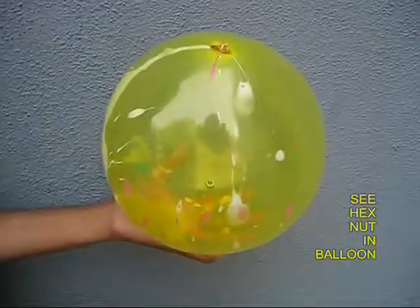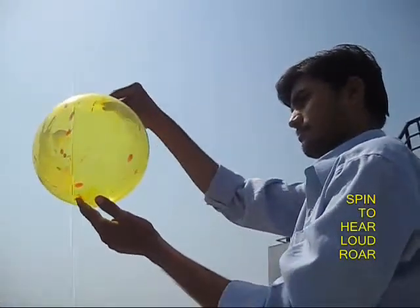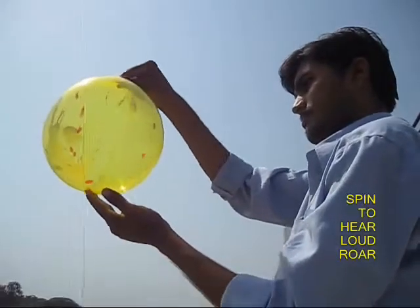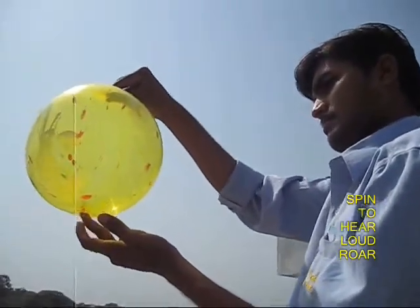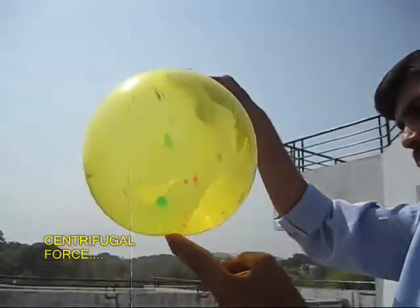Because the balloon is transparent, if you look carefully you can see the nut at the bottom of the balloon. Now give a little spin to the balloon and you will be surprised that the nut inside keeps rotating at a very fast rate and makes a roaring sound.